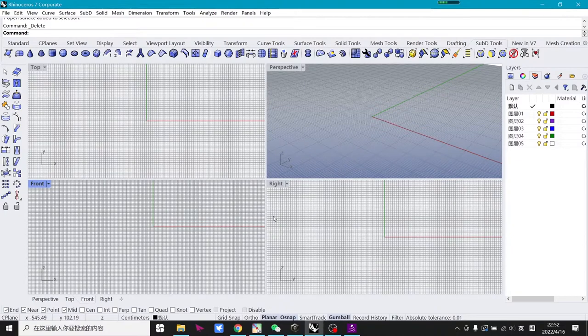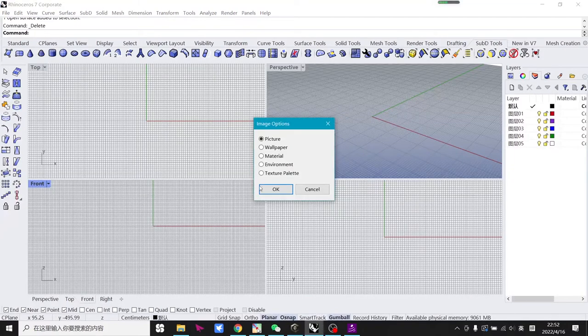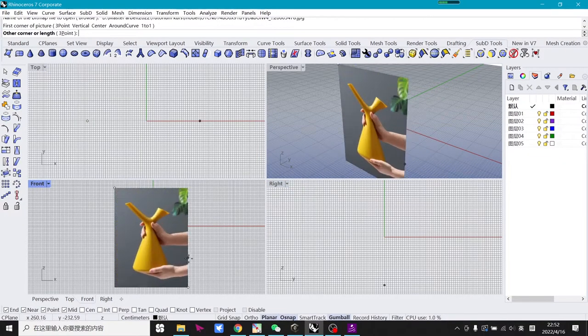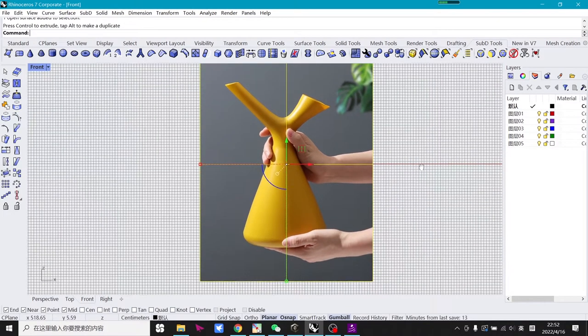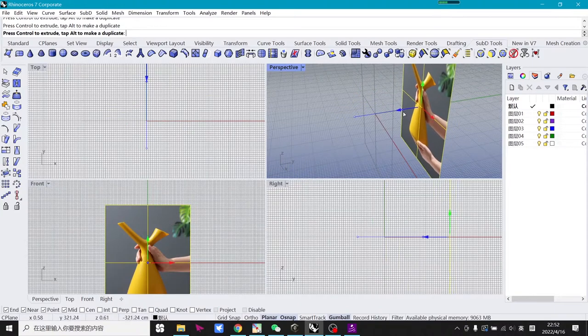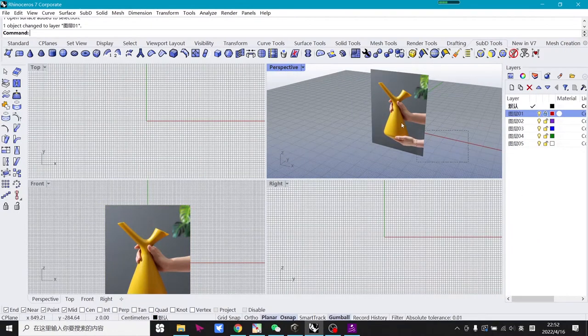Hello everyone. In this part we will start to build this simple water bottle. First, drag the image into Rhino and put it into the front view window. Drag it to the position you like, then in the perspective window move it a little bit back, move it into another layer and lock it so it won't be selected and won't bother your work.